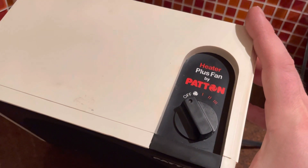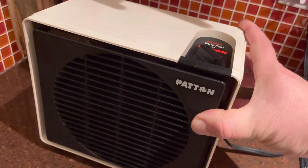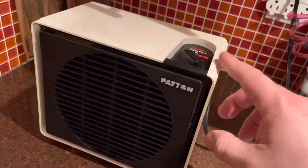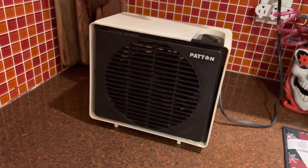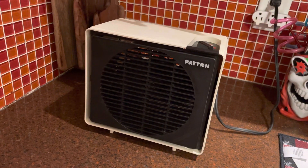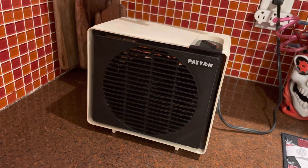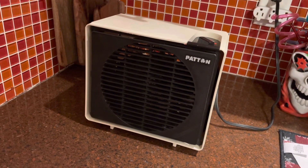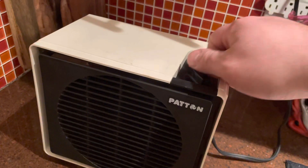I tried using a Holmes fan that was kind of similar to this in here first, and that one has a thermostat. The problem was that it would just constantly click on and off and got pretty annoying after a little while. So I switched out with this one and I'm much happier with this one. Here's the fan.